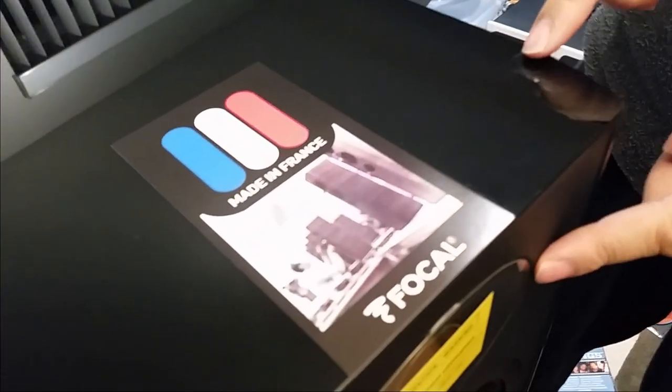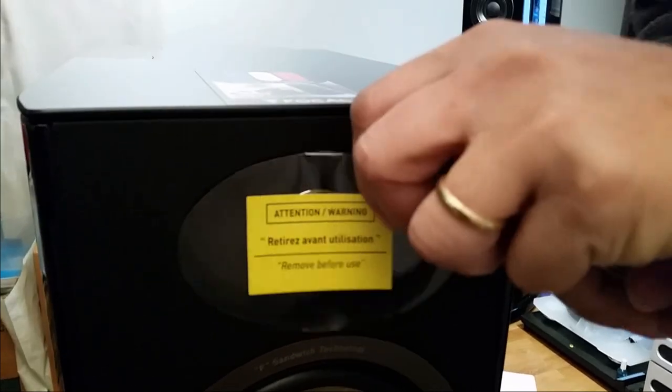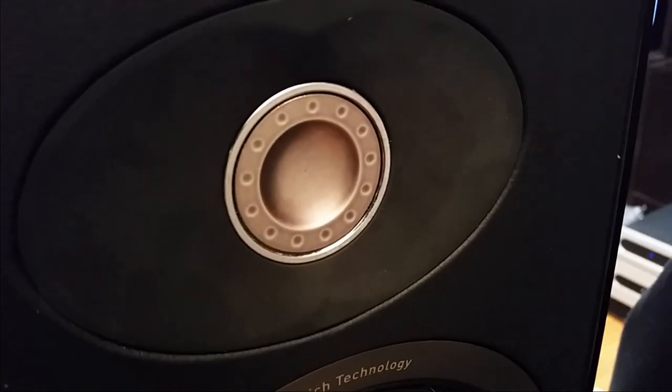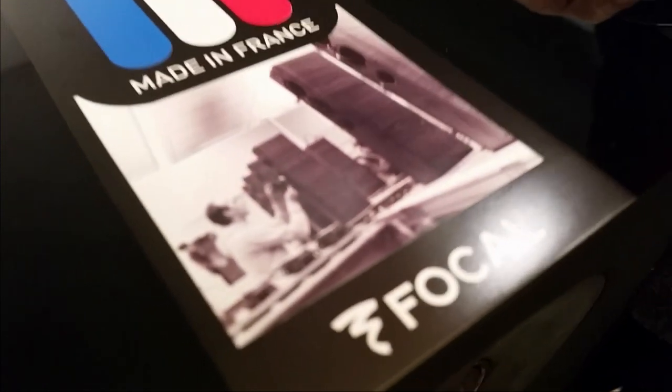Let's see the tweeter here — it's protected by this plastic. Oh man, I feel so scared to take it out. Look at that. Do I just pull it off? There you go. This looks like the Beryllium tweeter, but yeah, we know that it's not. The sticker on the top — I think I'll just leave it there.